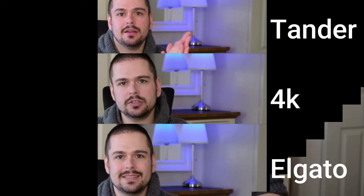Just to be clear, the hand-waving was to check for tearing in the image and to make sure there are no missed frames. You'll see I've put stills from all three capture cards next to each other. The Tanda probably has the worst colouring of the three. The £50 4K card and the Elgato are not too bad comparatively, though I think the Elgato does win in terms of image quality.